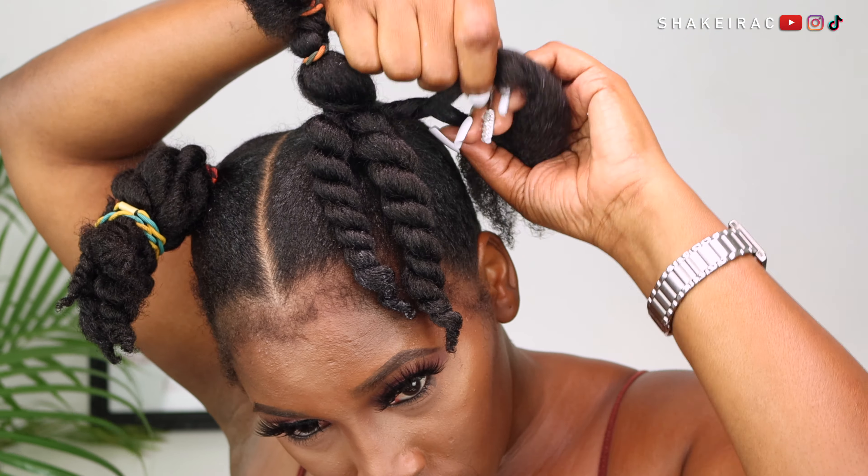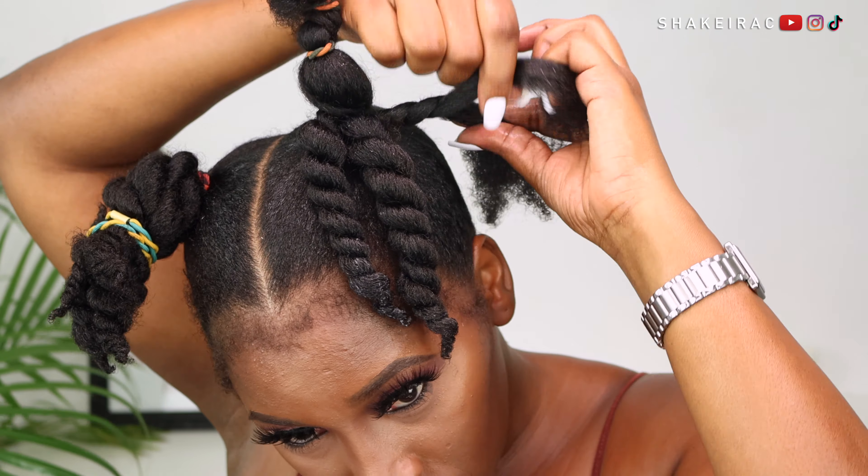To get the tiara or crown effect, you're going to take the twists from the left side and pin them on the base of the ponytail on your right side, and then vice versa. There is no particular way in which you do this — you just have to play with it, see what you like, and figure it out until you have something you're happy with.